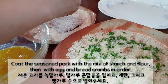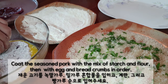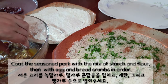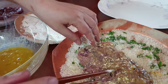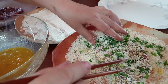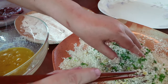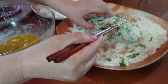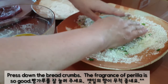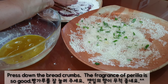Coat the seasoned pork with a mix of starch and flour, then with egg and bread crumbs in order. Press down the bread crumbs. The fragrance of perilla is so good.